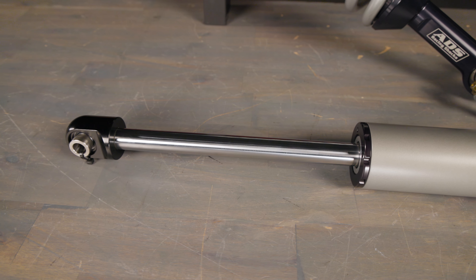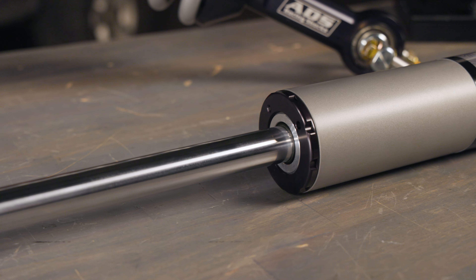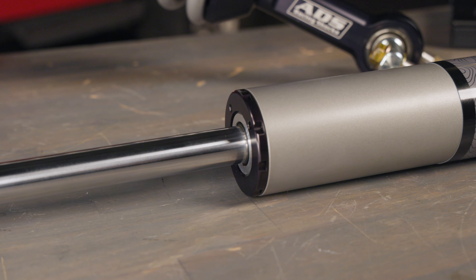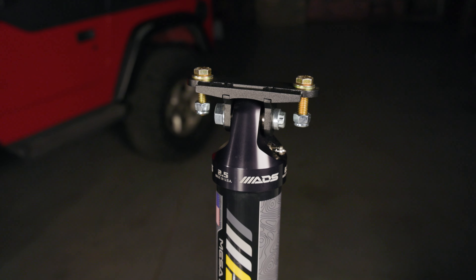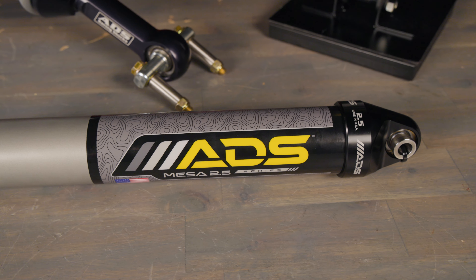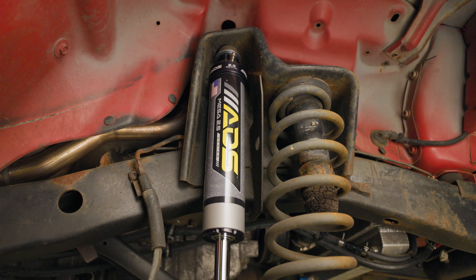Beefy 7/8-inch hard chrome-plated steel shafts provide superior corrosion resistance and unbeatable strength for all your off-roading adventures. ADS uses an internal floating piston in the Mesa 2.5 shocks to ensure consistent damping performance, improved responsiveness, and increased shock longevity and reliability.